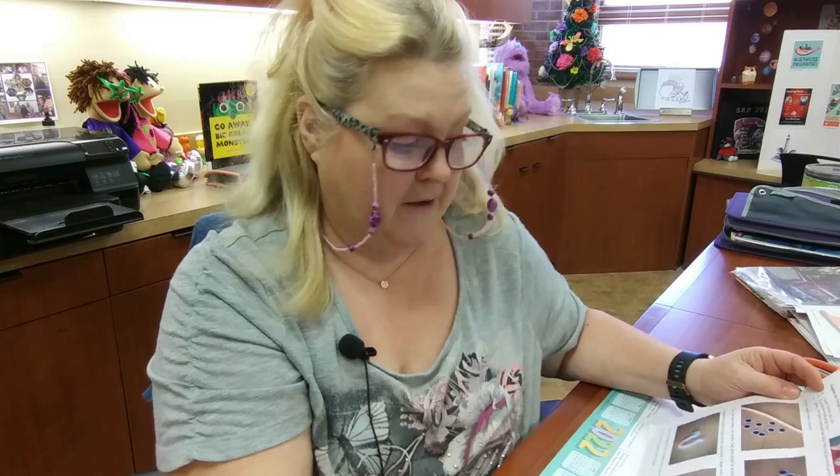Hi, y'all. I'm Gina with Claiborne Parish Library, and I came across the cutest little thing on the internet that I wanted to share — it's a kids' craft.